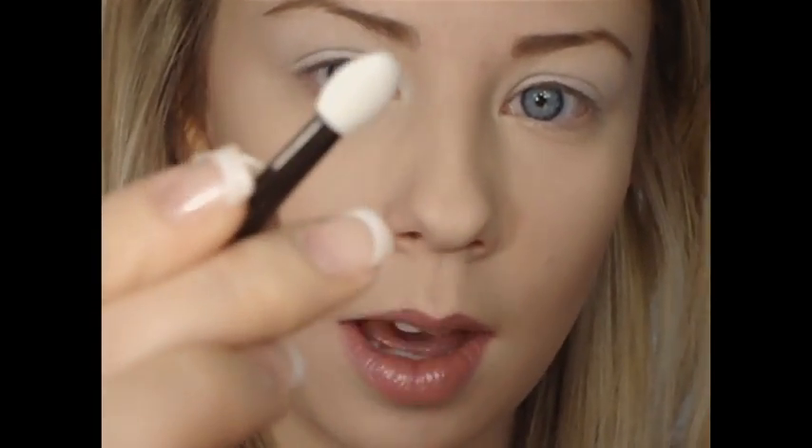I'm blending out the Milk pencil all over my lid and up toward the brow. I like to prime my eyes even when using a base because bases can sometimes crease, so I use the primer just in case. Today I'm just using the little sponge applicators that come with the palette — they're really easy to use, very easy to blend, and simple for a beginner.